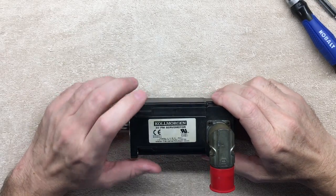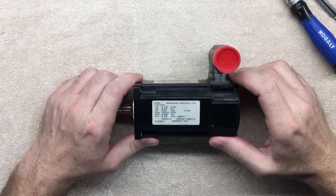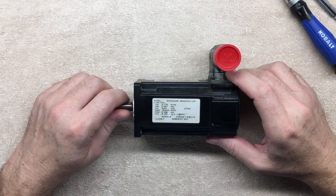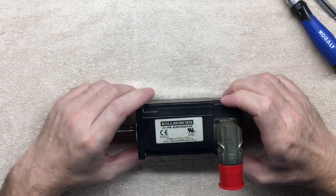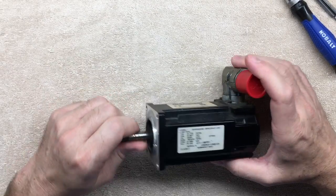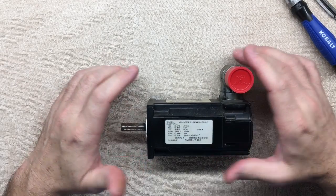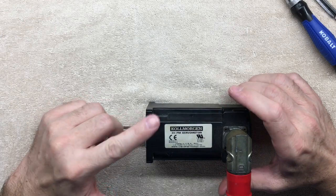Today we're looking at this little three-phase permanent magnet servo motor. This is a bad unit that was taken off of a machine in a business I had, where I upgraded CNC equipment and things of that nature. This is one that I upgraded to this system, and the only failure I know of on the system — this was done almost 10 years ago.